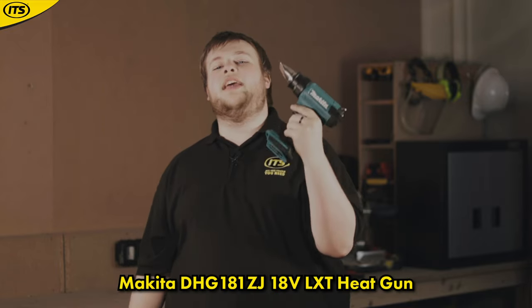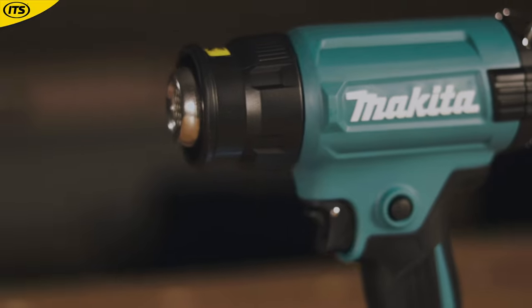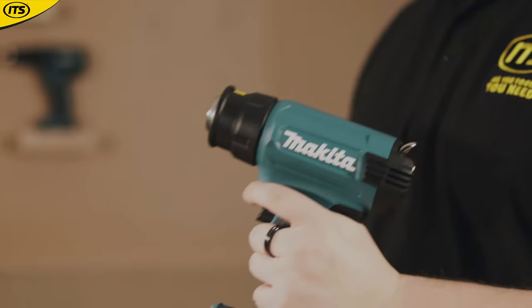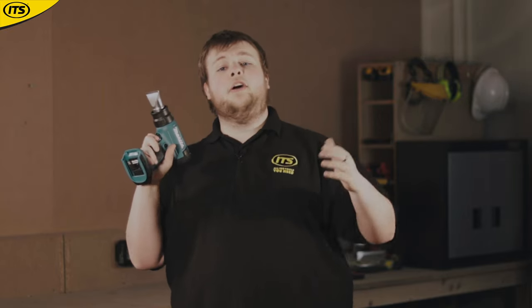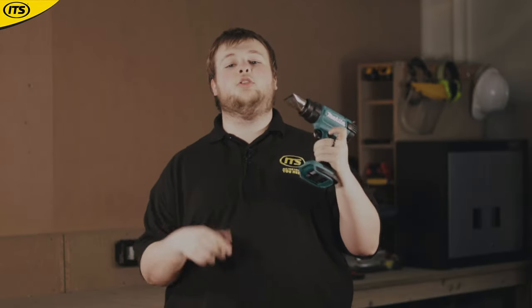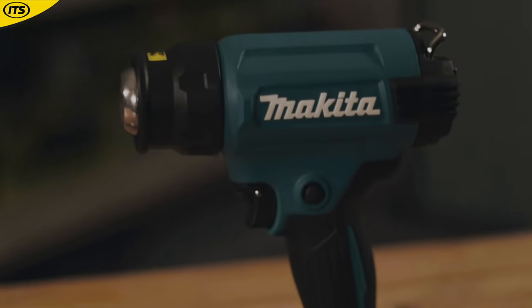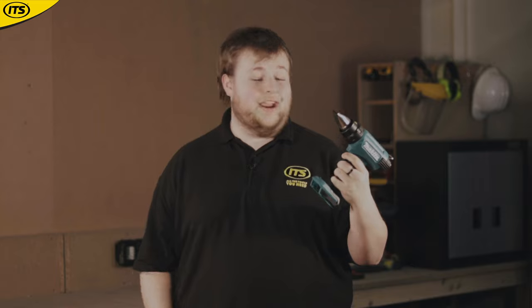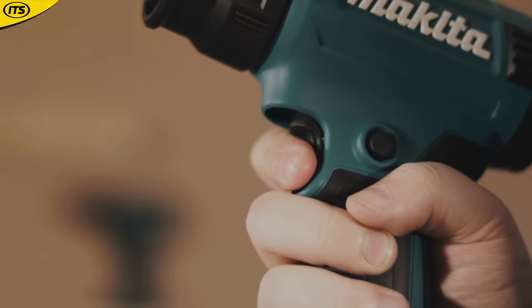At number 4 we have the DHG181ZJ 18V LXT Heat Gun. This is a tool you're going to see more on the automotive side of things. It can produce heat up to 550 degrees Celsius, perfect for cleaning off old paint, bending plastic piping, and most commonly applying wraps to cars. It comes with a selection of nozzles so you can guide the airflow in different ways to protect certain materials. It also has a paddle switch — similar to an angle grinder — where you flip it down and then press the trigger in.